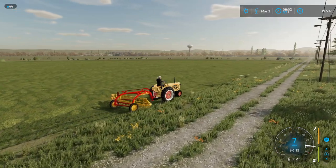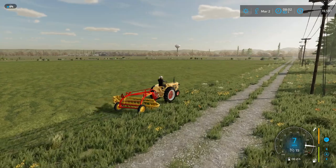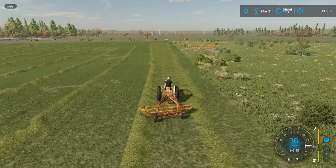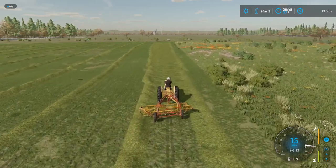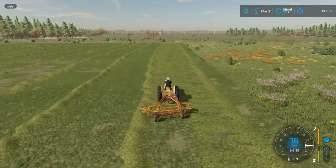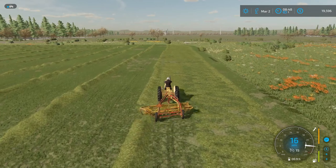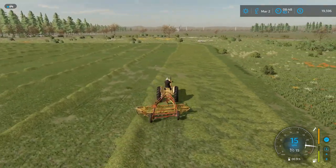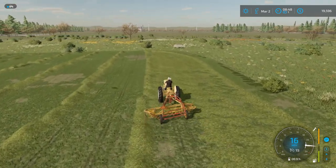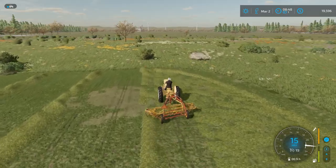It does look nice. We've got the raking just about wrapped up. After a slow process, it doesn't even make the prettiest wind rows. I'm excited to rake two rows to the middle — I think the baling process goes a little quicker.